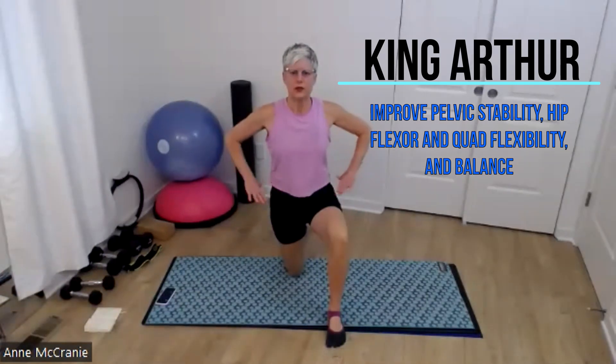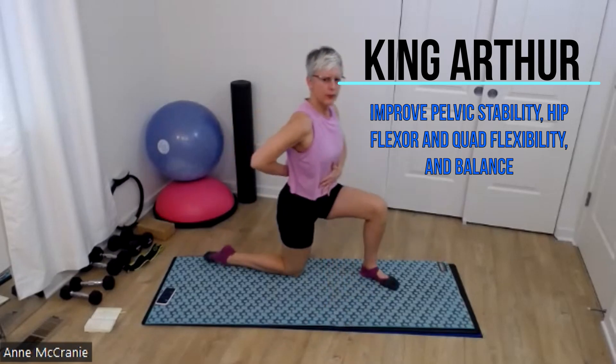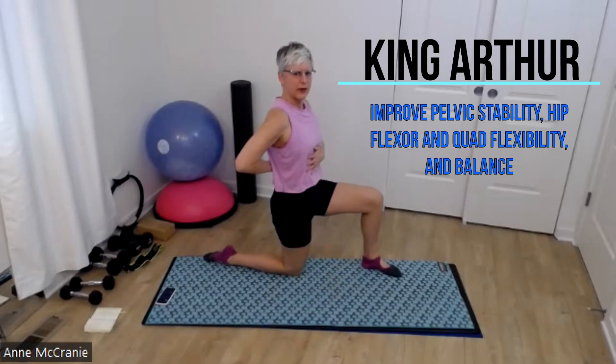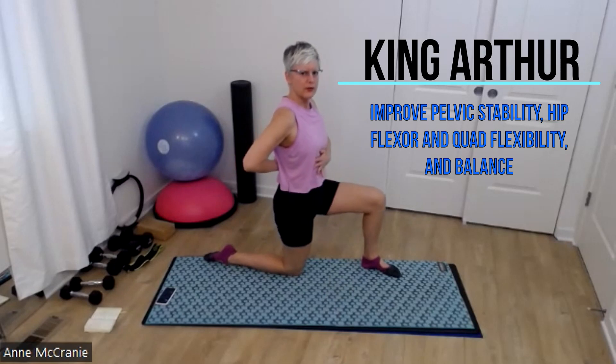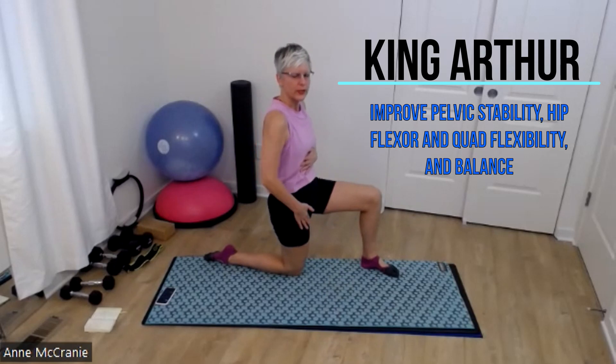King Arthur — this is our organization. So this version of your King Arthur: start by getting your hips nice and level and shoulders level. I'm really picturing stacking my ribs over my hips, almost thinking of moving my ribs back in space. And just doing that, I feel a big old lengthy, stretchy sensation down the front of my quad and hip flexor.